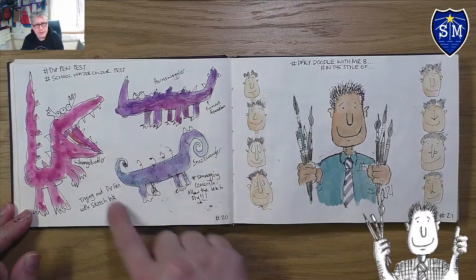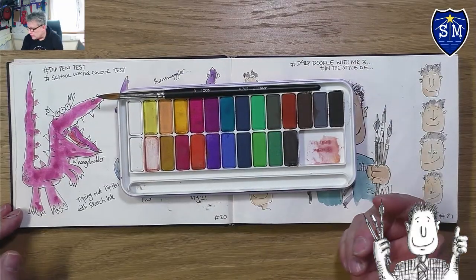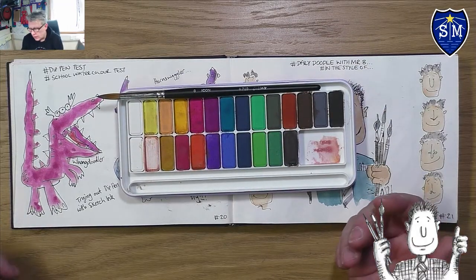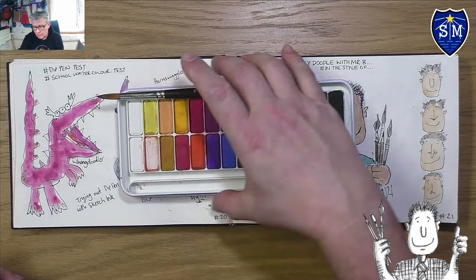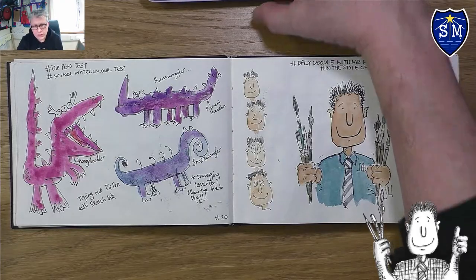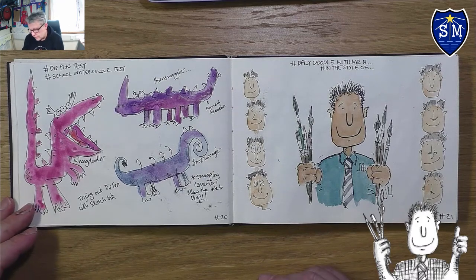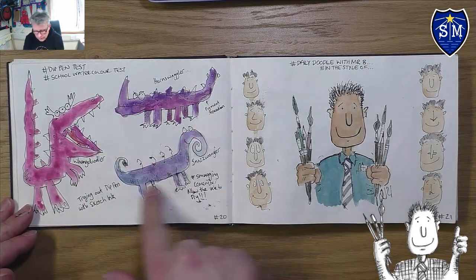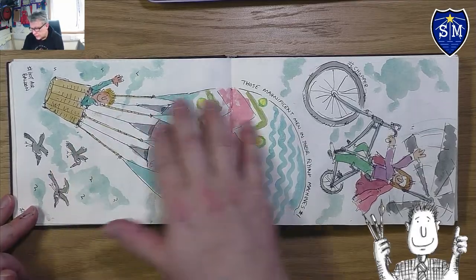Here I've done some creatures in the style of Quentin Blake and I've been trying out the school watercolors. I use professional watercolors, but I wanted to try out the school ones because these are the ones you're going to be using in class. Some tutorials I'll use my own watercolors, but some lessons I'll use the school ones as well.